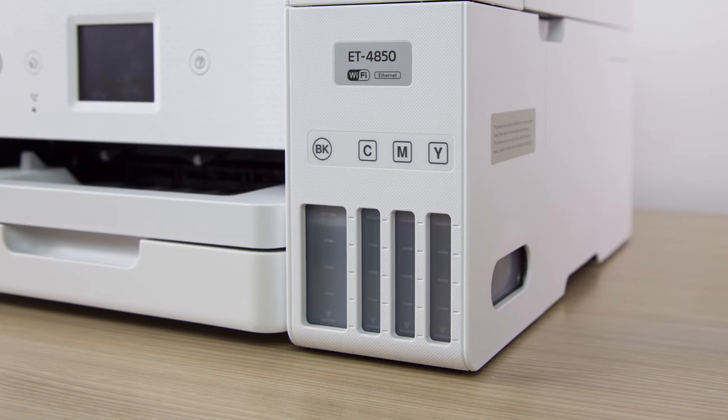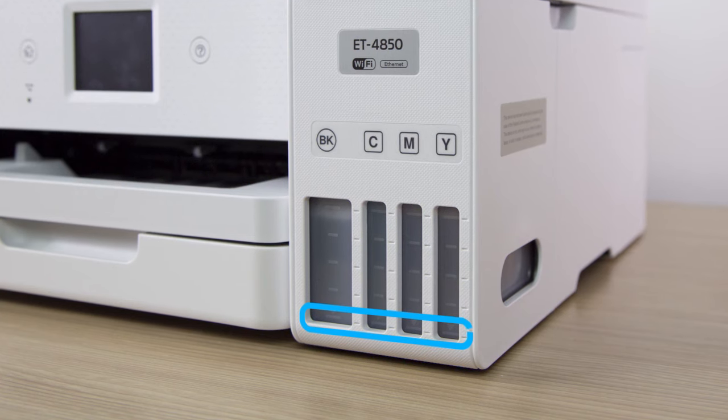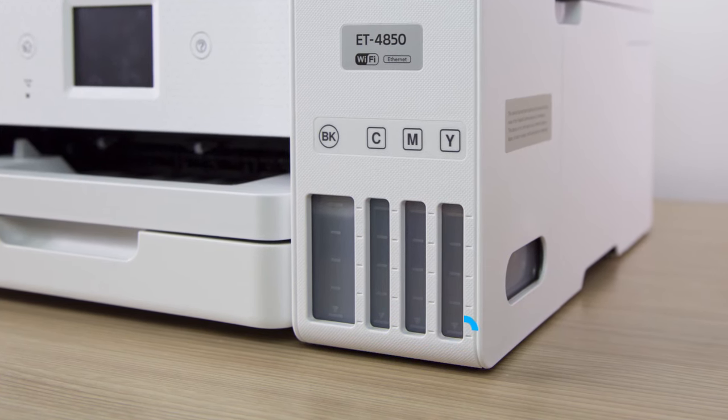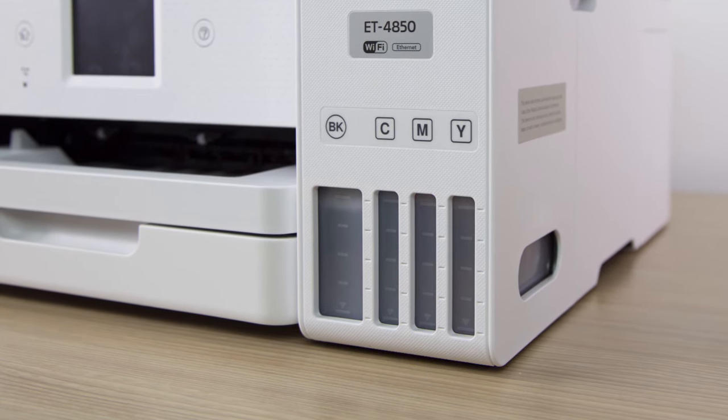Occasionally check the ink levels as you use your printer. If the ink level in any tank is at or below the lowest mark, refill the tank. Do not let ink levels reach the bottom of the tanks, or you may damage your printer.